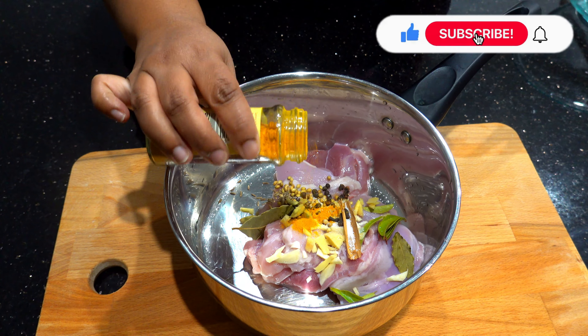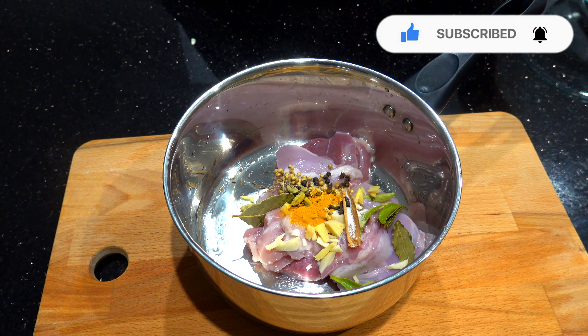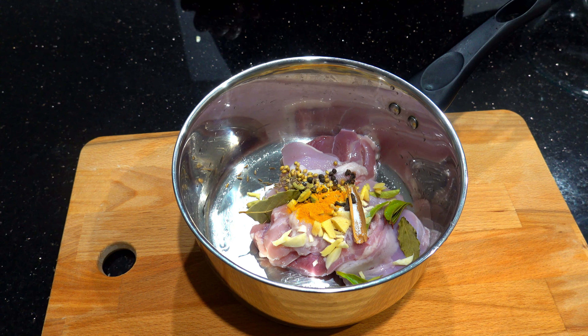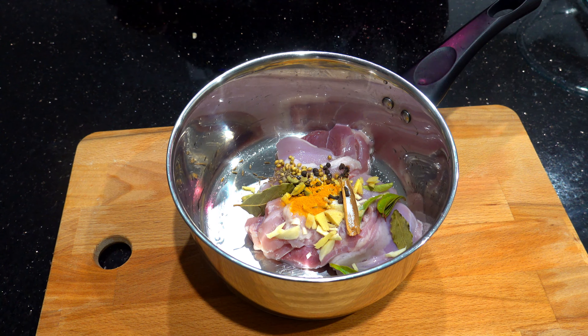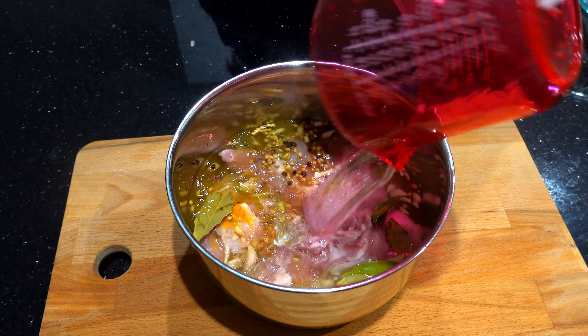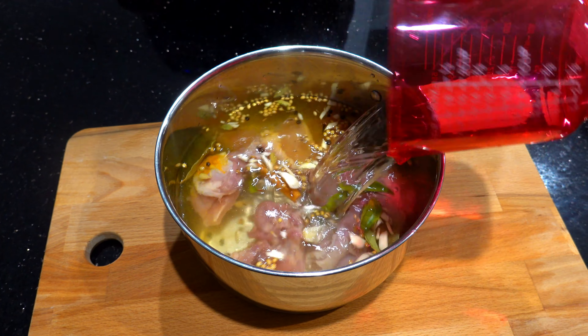We will prepare this for pre-money. We will prepare the bag of the fish and the water will be prepared. Now we are going to add a little bit of water.